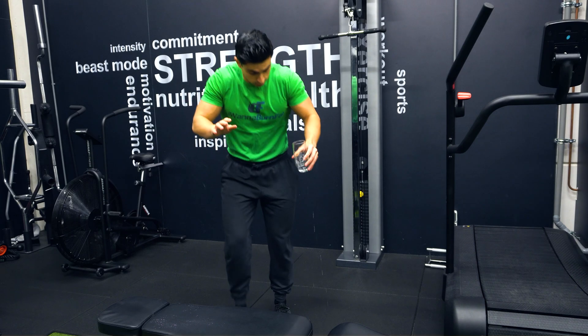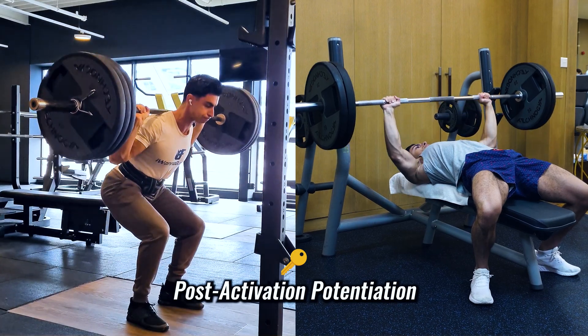Do you know the feeling when you lift up a half glass of water but you think it's actually full? The glass shoots up and feels way lighter. Well, this feeling is actually related to a concept known in exercise science as post-activation potentiation.